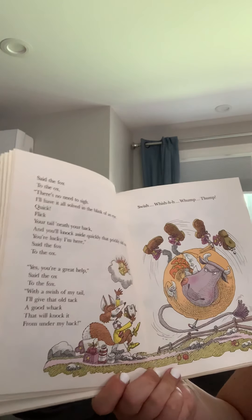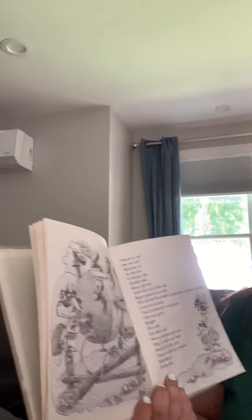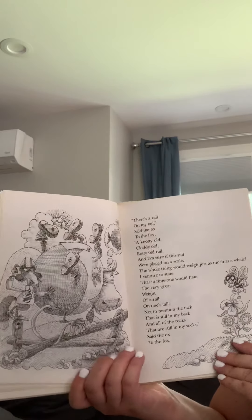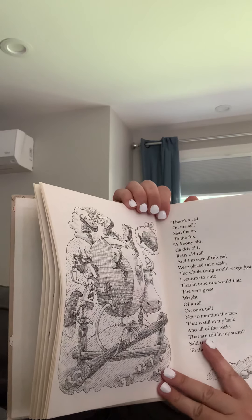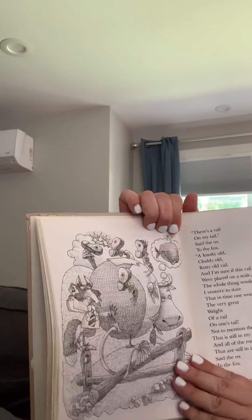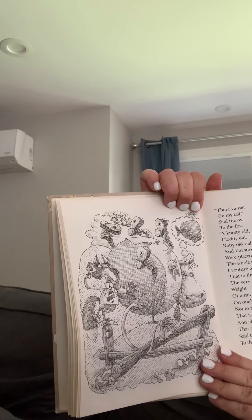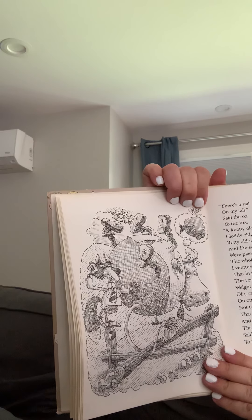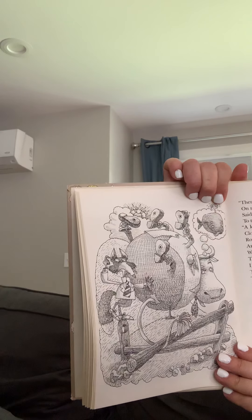Swish, swish, wump, thump. Hmm, what happened now? Oh boy. There's a rail on my tail, said the ox to the fox. See that picture? It's black and white. A knotty old, cloddy old, rotty old rail. I'm sure if this rail were placed on a scale, the whole thing would weigh just as much as a whale. I venture to state that in time one would hate the very great weight of a rail on one's tail, not to mention the tack that's still on my back and all of the rocks that are still in my socks, said the ox to the fox. Oh boy, this poor ox.